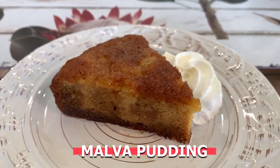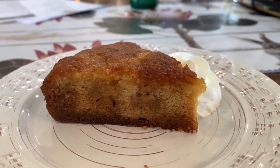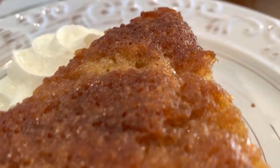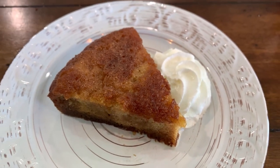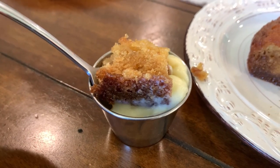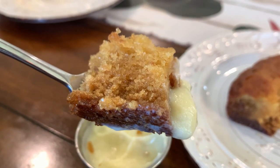Our favorite so far is the Malva pudding, which reminds me of Banana Foster — it's warm, moist, and juicy, and it's sweeter than the milk tart. It comes with this cream that I can only describe as amazing — I could eat a whole cake of it. What it really tastes like is bread pudding — not banana bread or pumpkin bread, but possibly the best bread pudding you'll ever have. It's really good. Get some — please. You'll love it.